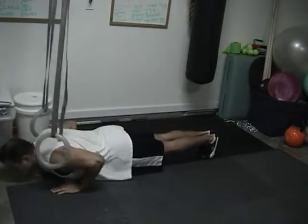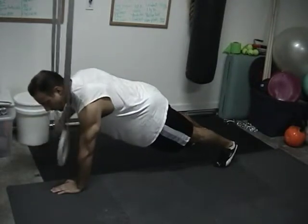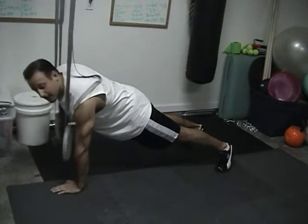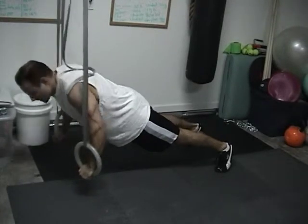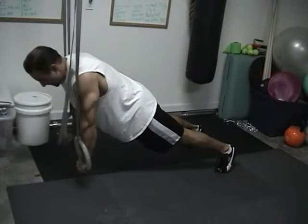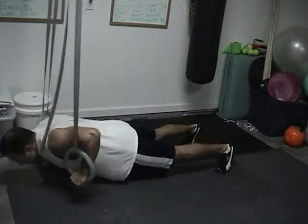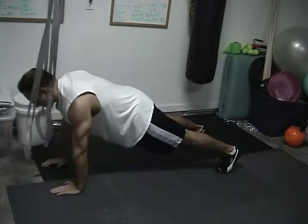Do one push-up — down, up — keep your core tight, then lift one arm up into a ring. Do a push-up again — down, up — keep your core tight. This is the tricky part with the arm in the ring: down, up. Keep your shoulders stable, core stable, then the right arm goes back down to the floor, push-up, and back down to the floor again.